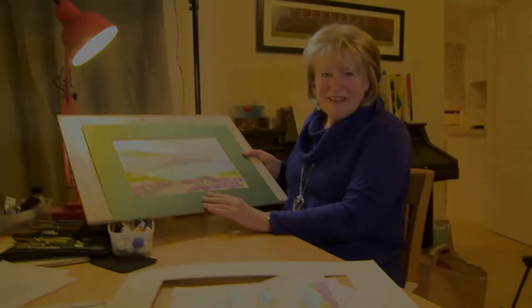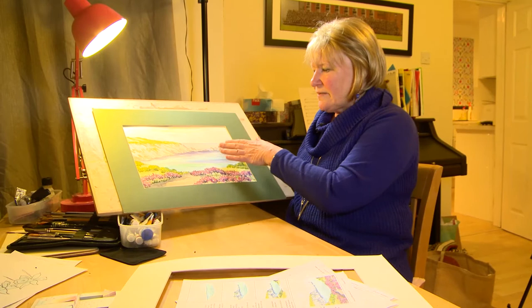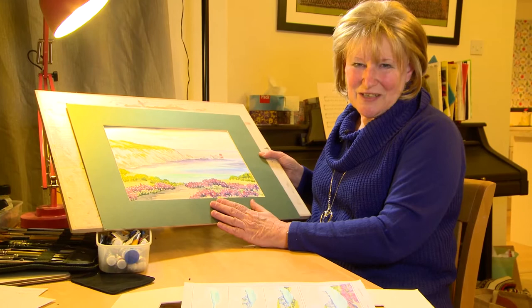Today we're going to be doing a simple seascape — quite quick and easy — just to give you a bit of confidence. We'll do sky, sea, and a foreground, and there's a little instruction sheet for it. It's so easy you don't even need a cheat or trace-down sheet. Let's get going.